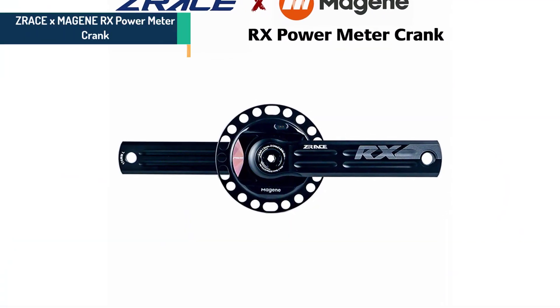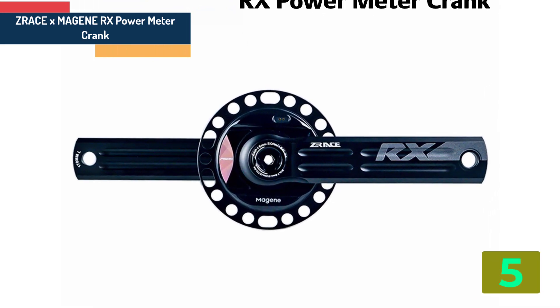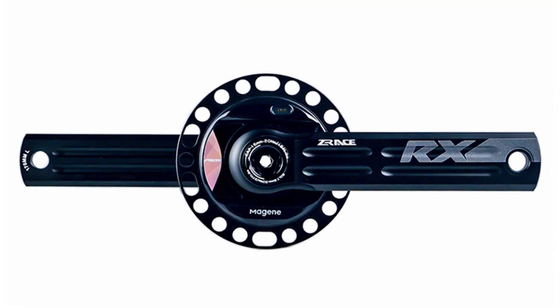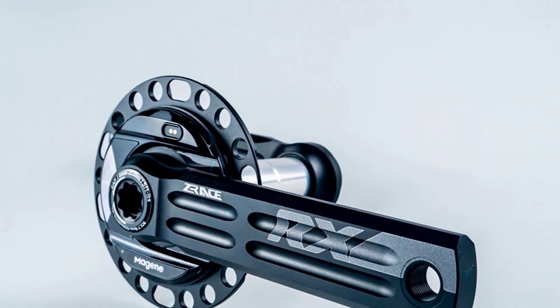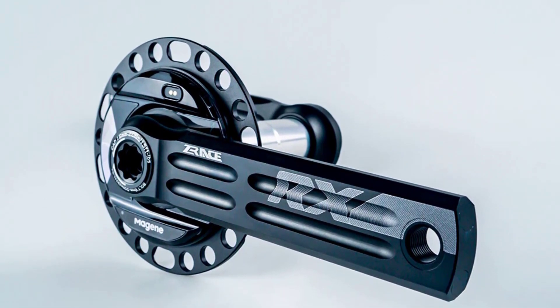Item number 5 in our list is the Joris X-Magine RX Power Meter Crank. Specifications: Brand name — Joris. Model number — RX Power Meter Crankset. Use — Road Bicycles. Material — Aluminum. Category — Suit. Origin — Mainland China.